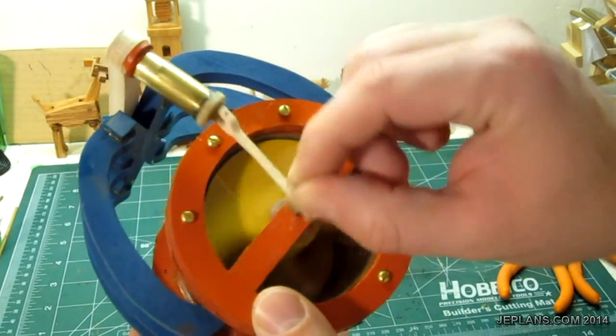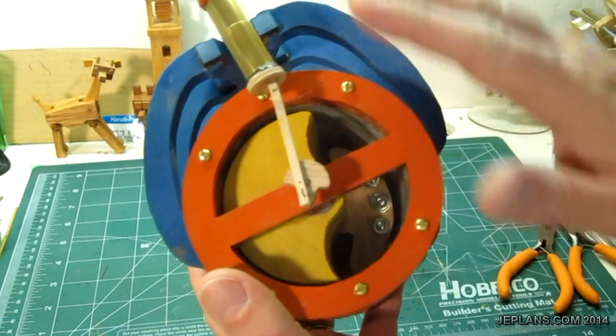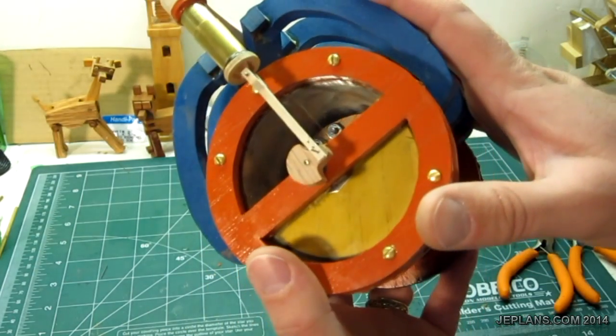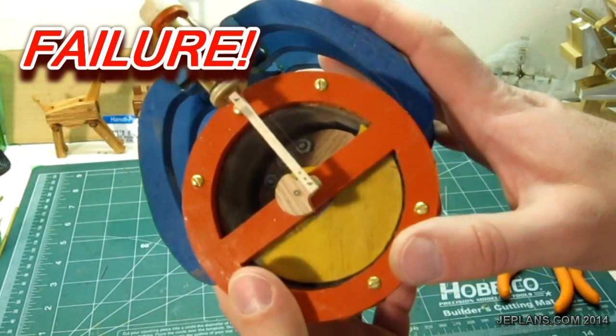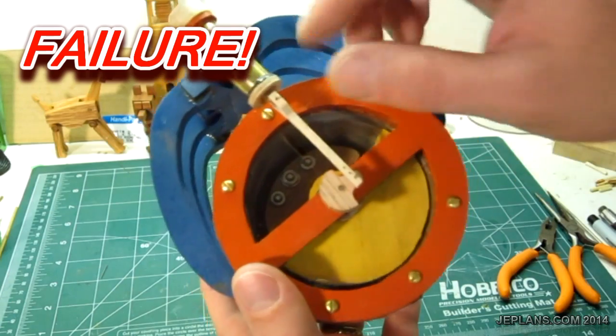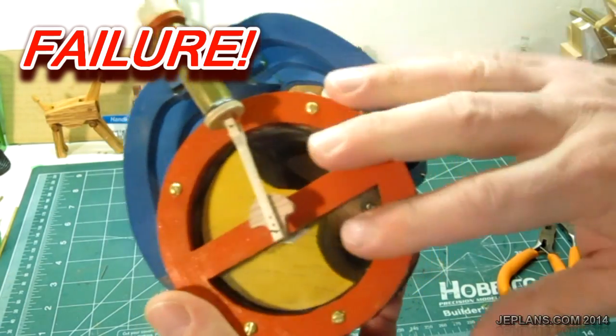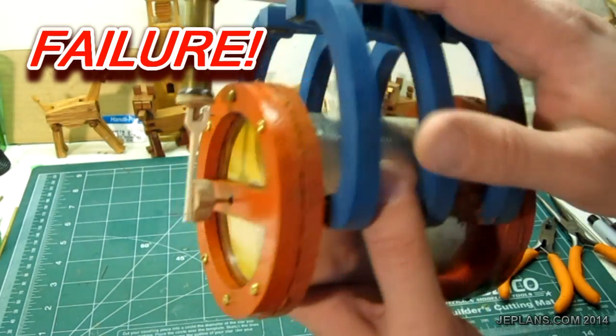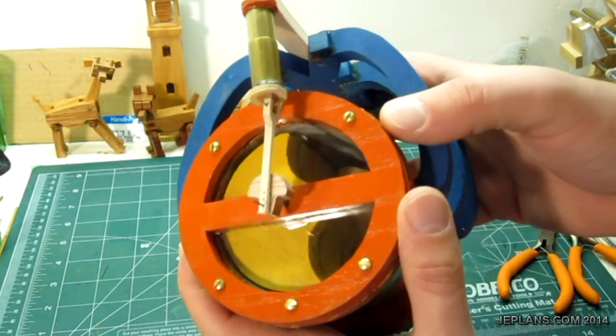It operated something like this. Ideally, the air pressure would drive it. I ran it through a wide range of temperatures and it was a complete and absolute failure. There was no discernible pressure or vacuum generated whatsoever. It's pretty hard when you put that much time into something and it doesn't work at all.